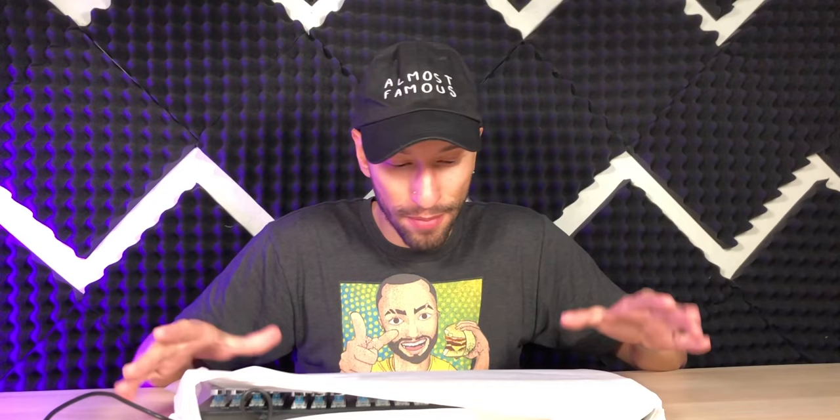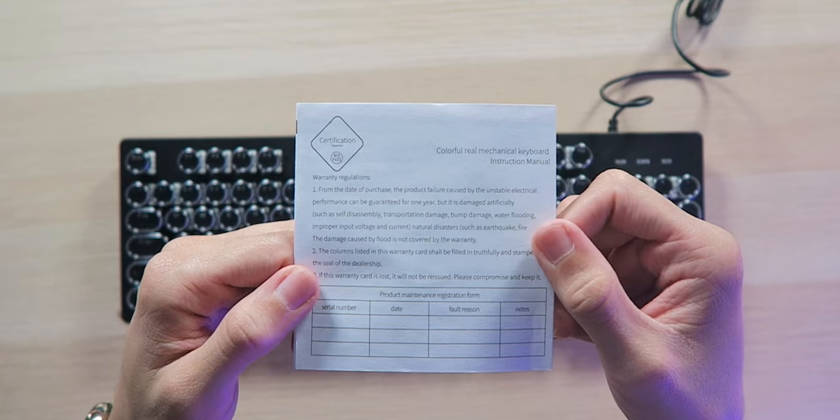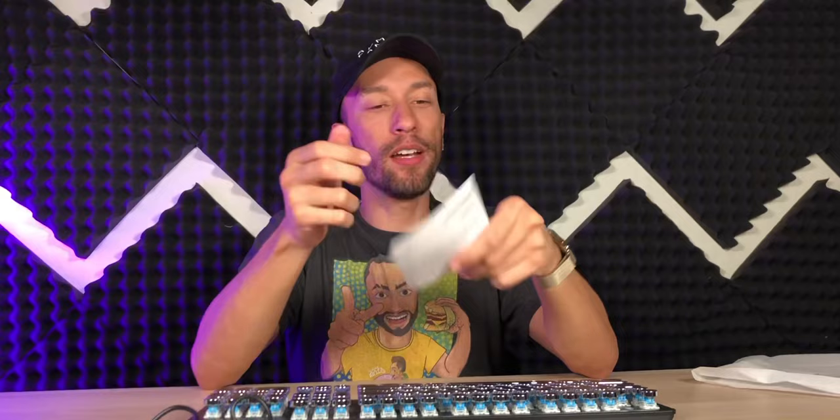First, we do have a USB-A cable, so this is not a wireless keyboard. But the keyboard itself — this is where things get exciting. Let's just unwrap it. Looks like we have a little warranty card here, just toss that over, and a good lengthy cable that can definitely wrap around the back of your tower.